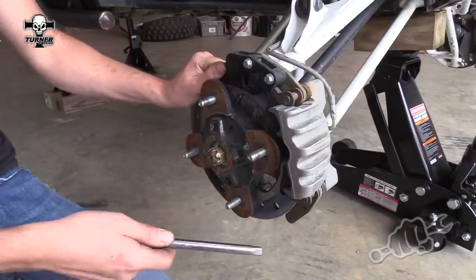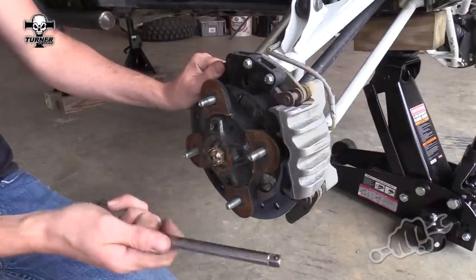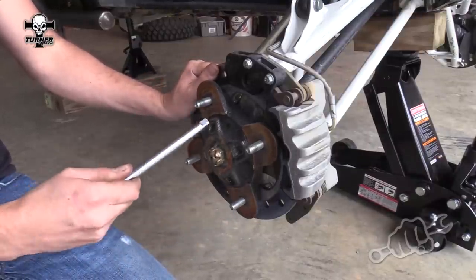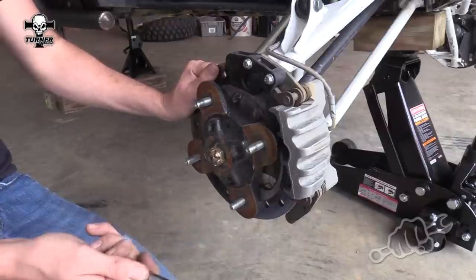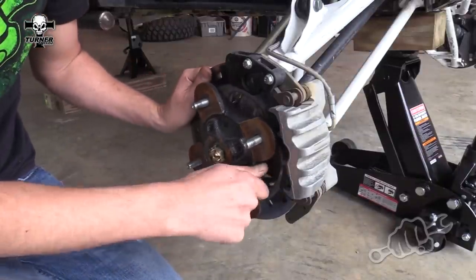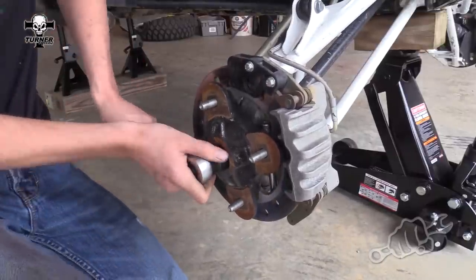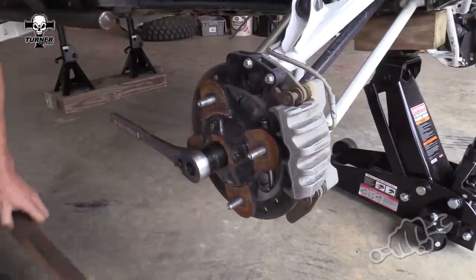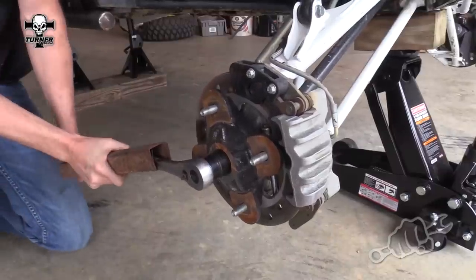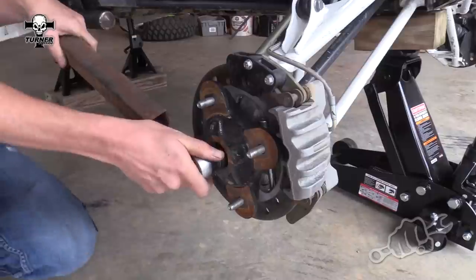The hub nut is on extremely tight from the factory, so you're gonna need to put something in between the rotor and the hub to keep it from rotating while you get it off. Or if you've got a friend helping you out, they can hold the brakes. It's on tight enough that you're probably going to need a cheater bar to break it loose.